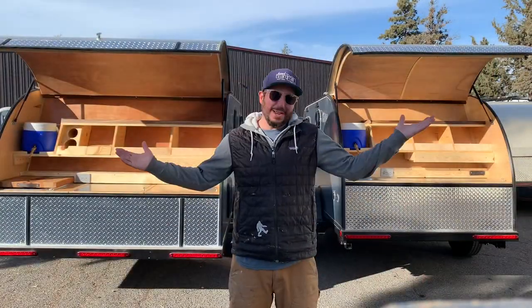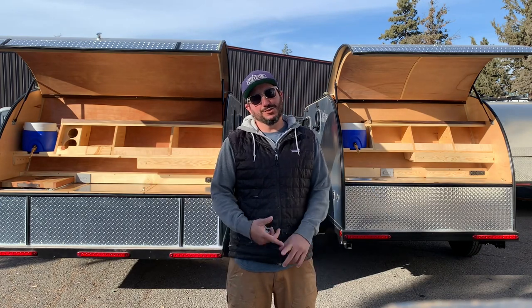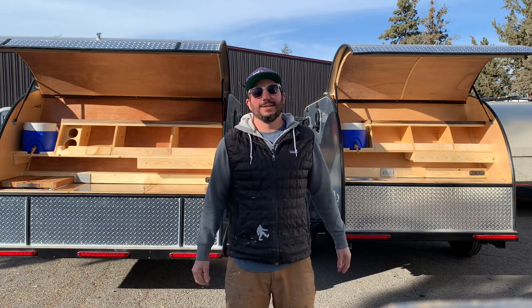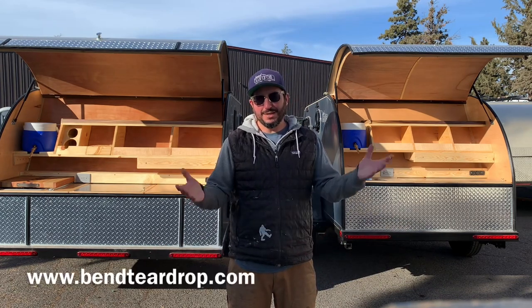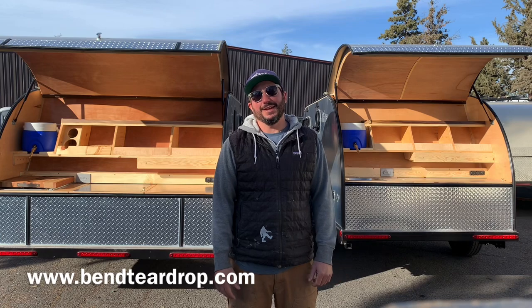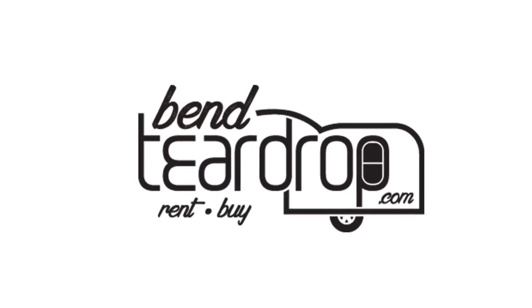Well, there you have it — these are our campers. Appreciate you watching, and thank you for all the interest and business. If you want more information on pricing and options, it's benteardrop.com. Thanks for watching — catch you at the campsite.